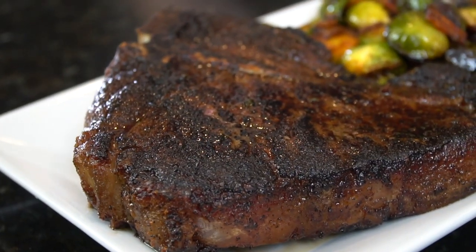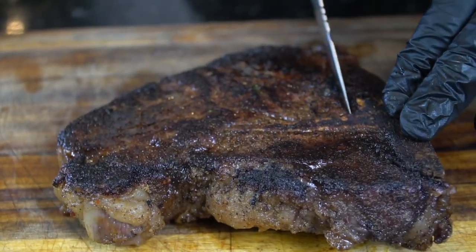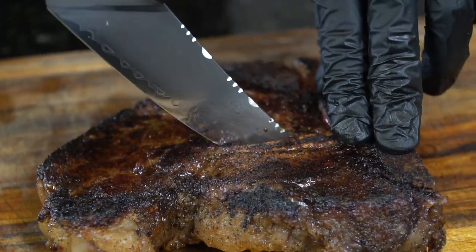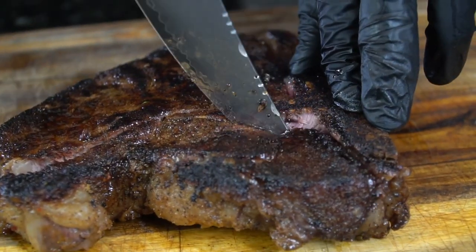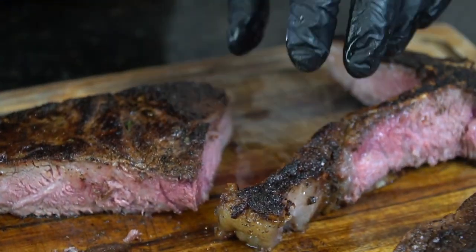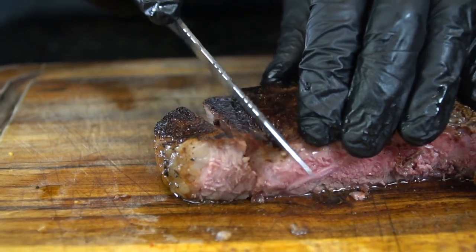We're going to plate this up with our bacon brussels sprouts. I threw a little potato on the back end just to show off a little bit — I'm trying not to eat too many potatoes right now, but hey, it's the holiday season. Now let's carve this steak up: on the left side is the New York strip and on the right side is the filet mignon. We're going to carve everything off the bone — my wife loves the bones, so we'll save that for her.